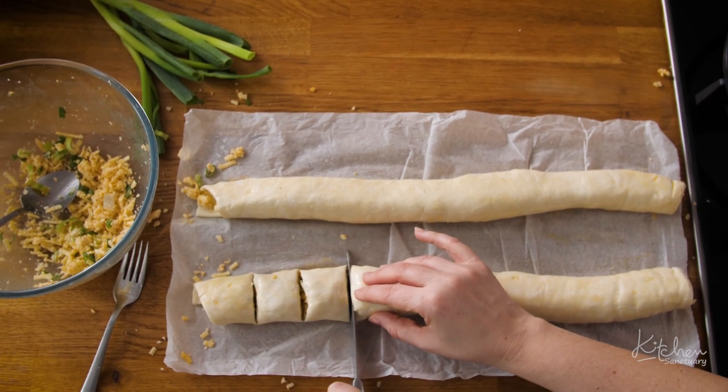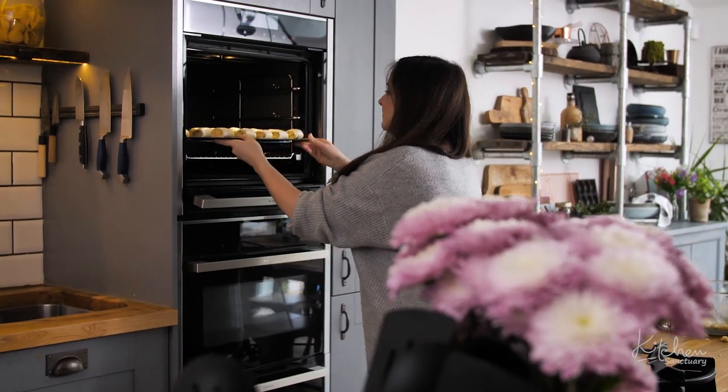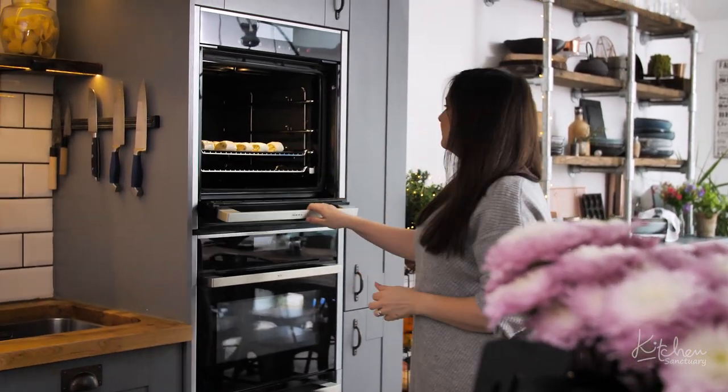Then slice and place on a baking tray. Place into the oven and cook for 12 to 15 minutes until golden brown.